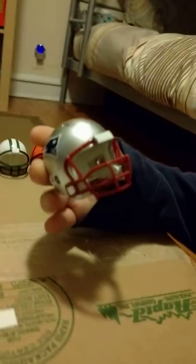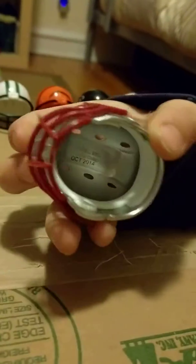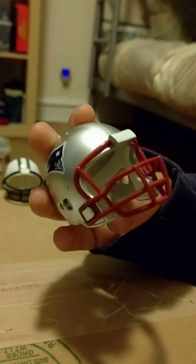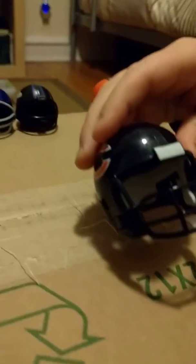Now I'll start off. On the right side we have the New England Patriots — nice silver color, good detail. And on the left side we have the Chicago Bears — not the exact same detail, but it's actually good detail.